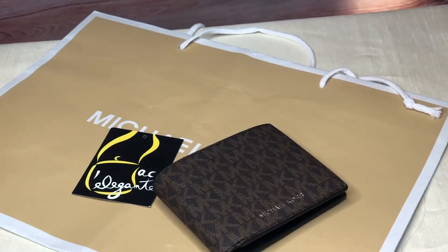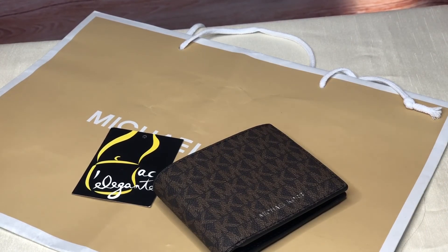This is the Cooper billfold with coin pocket, a men's wallet from Michael Kors. Thank you for watching — please don't hesitate to subscribe and share our videos. Bye!